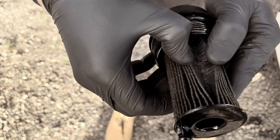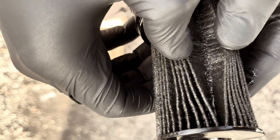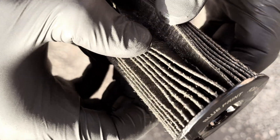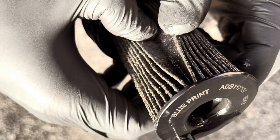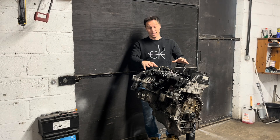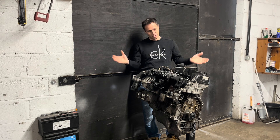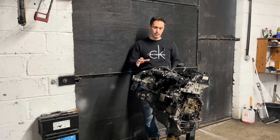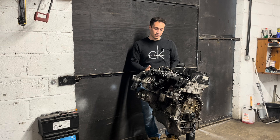Check this out, guys. Can you see that? It's full — full of metal particles. You will find out what happened and what was the reason. In this video, I will attempt to fix this.